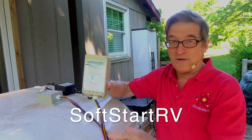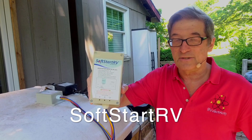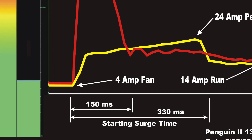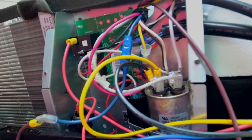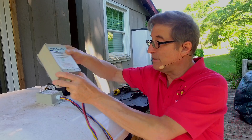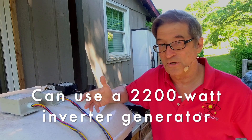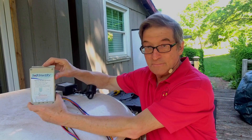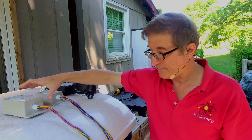You guys should all remember the SoftStart RV. This is a product that I originally got a couple years ago. I began doing tests and creating videos using a high-rate data logger that I built called Hurdle, and you could see exactly how it worked. To make it work you had to hook it up directly into your air conditioner compressor, and its job was to reduce the startup surge so you could run your air conditioner off smaller generators and limited power — 20 amp outlets and a few other things. It was sometimes a challenge to mount it inside some of these air conditioners that didn't have enough room, but mount them they did.